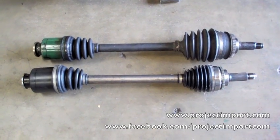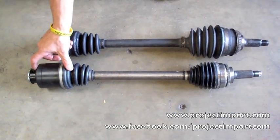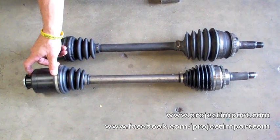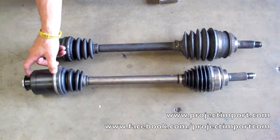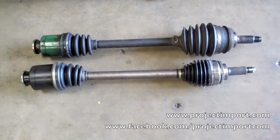When doing a 6-speed swap, or any kind of axle swap, you really need to pay attention to having movement in the inner knuckle. If you don't have any movement in here, you can bind up an axle and cause issues with the 4-wheel drive system, or whatever kind of drive system you have. If you have any questions, go ahead and email us at sales@projectimport.com.